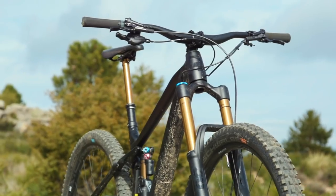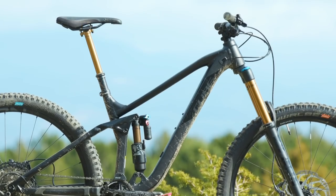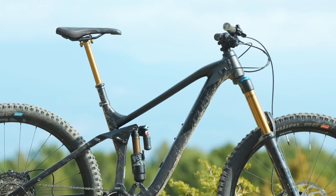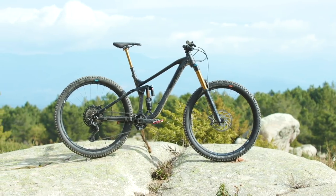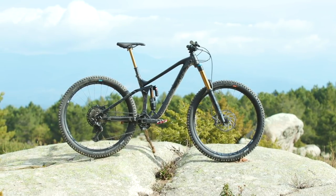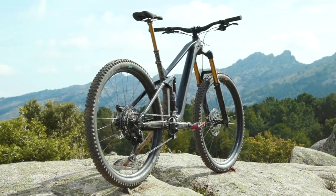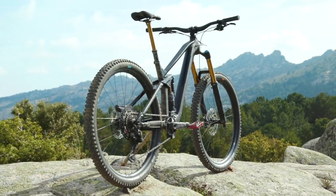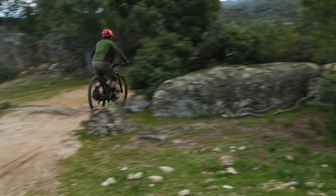The 18-inch frame I tested had a reach of 446mm, which is by no means the craziest out there but it's still really good. If I wanted to upsize and get a bit more space in the frame I'd have to go up to the 20-inch frame, but unfortunately the 20-inch frame has a seat tube length of 470mm. Cube have made it so each frame upsizes by 50mm in the seat tube, which does limit the chance to jump between sizes like you might on other bikes.